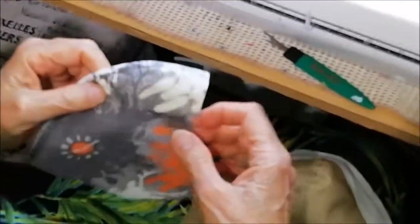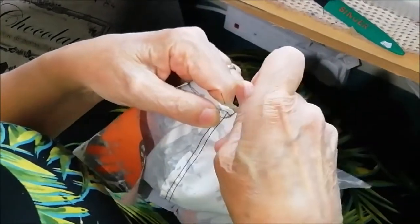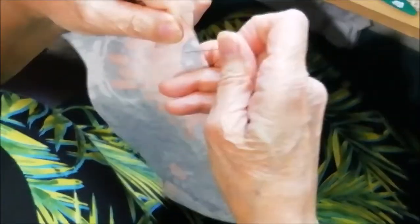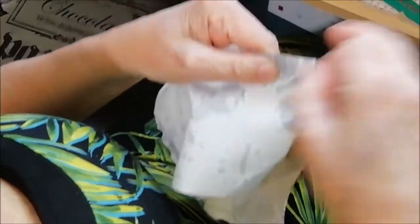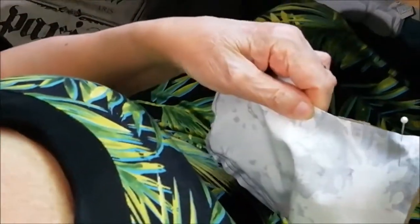So now you've got your pocket and your lining all in one piece. Take that and get your top piece, making sure that the right side of the top piece is to the right side of the lining. Line it up with your center seam, put it round so that the ends meet, and pin into place. Do your center and end pins first, then pin the fabric in between, and stitch.